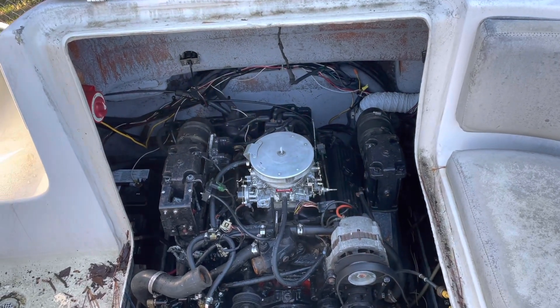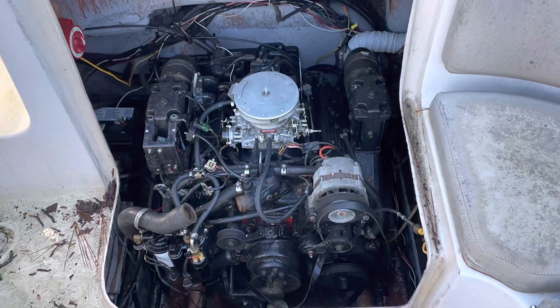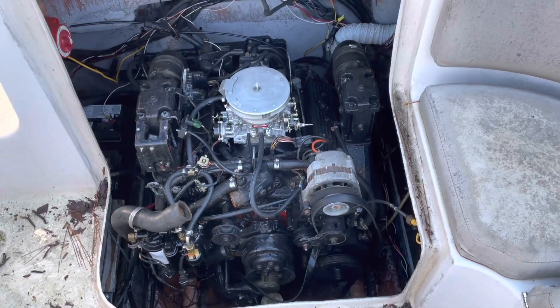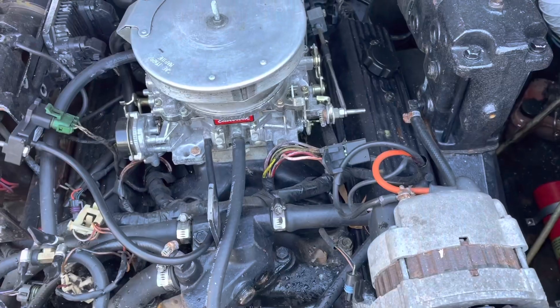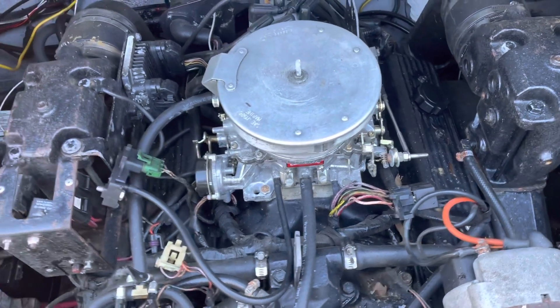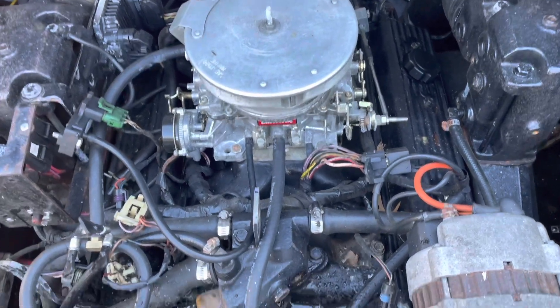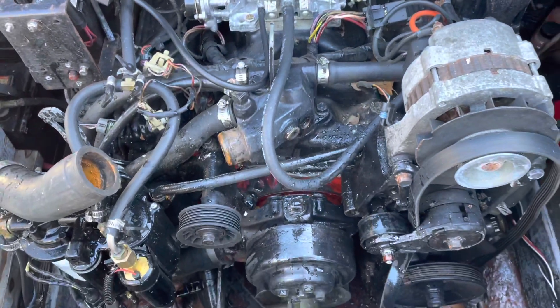Welcome to another video by LSX Engines Tuning Marine. In this video I'm going to winterize a 5.7 liter V8 in a fairly decent sized boat. It has fuel injection but somebody took that off and put a carburetor on it, so the customer wants me to check it all out since it doesn't run right. Anyway, this thing's got to be winterized.